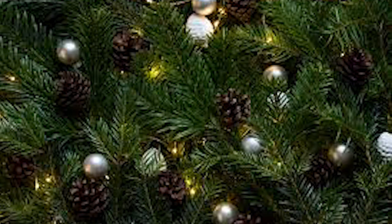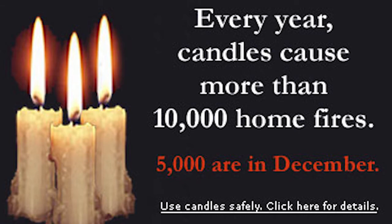Another problem is that a heat source is too close to one in every four of these Christmas trees. Every year candles cause more than 10,000 home fires, and 5,000 of those — about half — are in December.